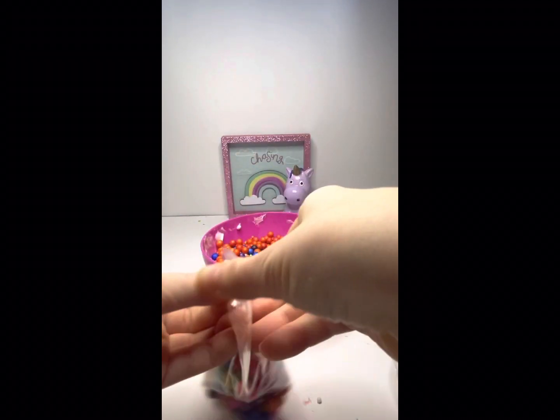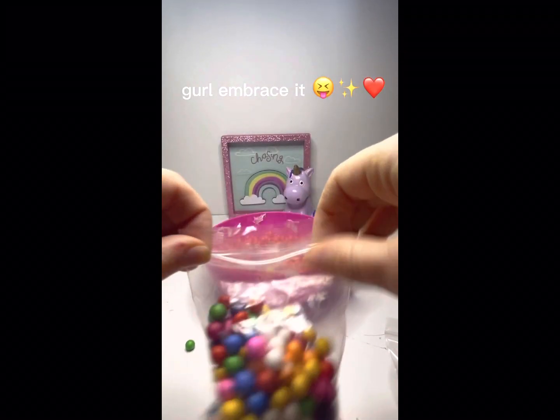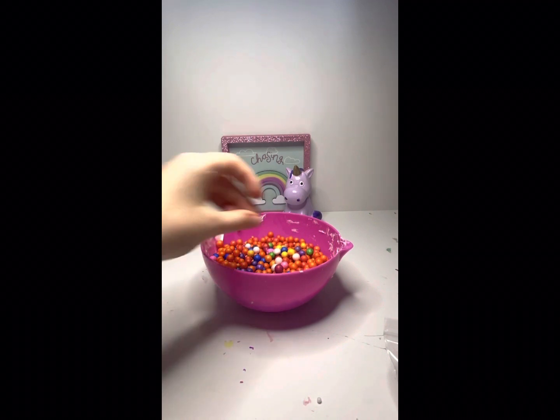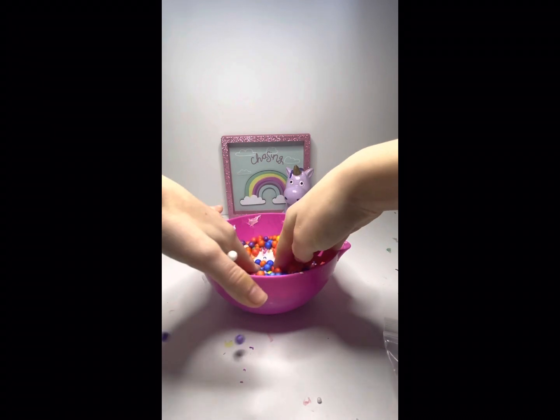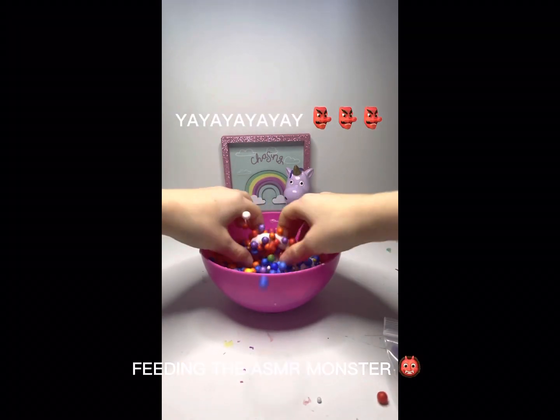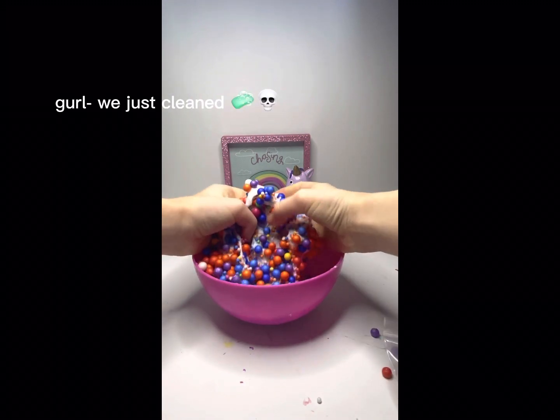I'm so excited to mix this up but I'm kind of afraid all the foam beads are going to go everywhere — wouldn't you be scared? I've already cleaned up the studio once. And sure enough, these are starting to go everywhere and the slime is barely picking up the foam beads.